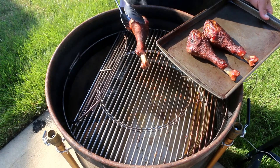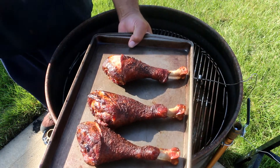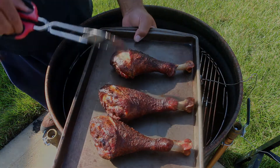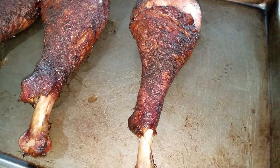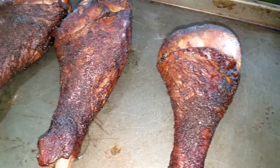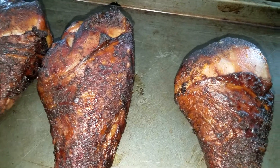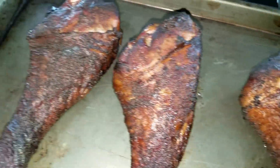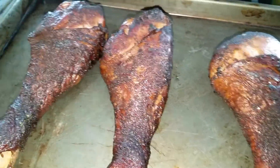Let's bring these bad boys in and have a little taste test. We've taken our turkey legs off the UDS — let me give you a close-up look. As you can see, we've got some good pull back on the meat and the bone. They look nice and crispy, but you can tell one is a little bit crispier than the other. The room smells smoky and they've got a nice color to them.